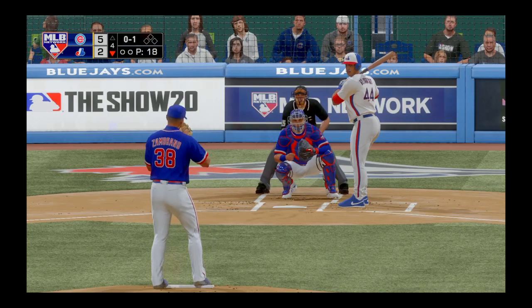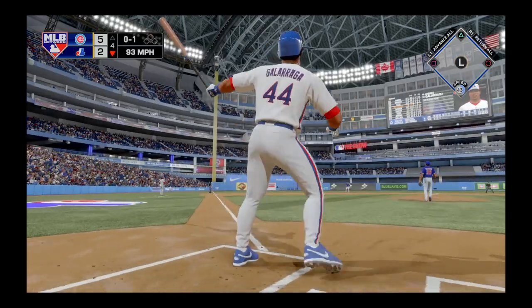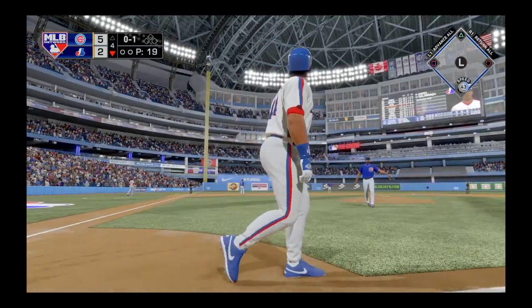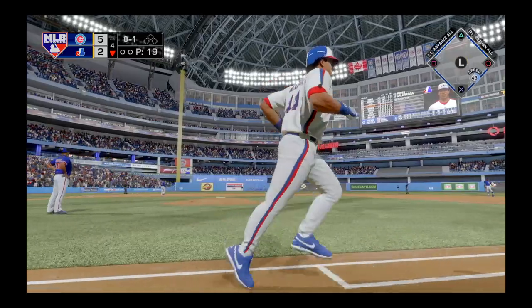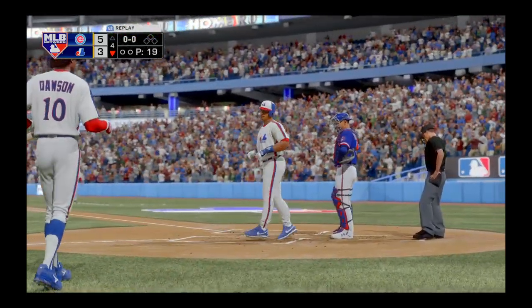Behind the plate, he's 0 for 1 thus far. Here's a fastball right down the middle of the plate — swung on and hit out to deep left field, and this one's not coming back. This is a long home run.